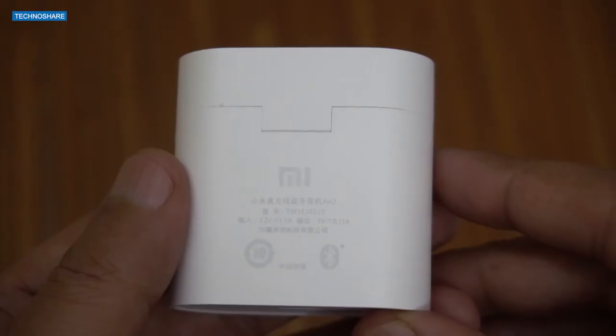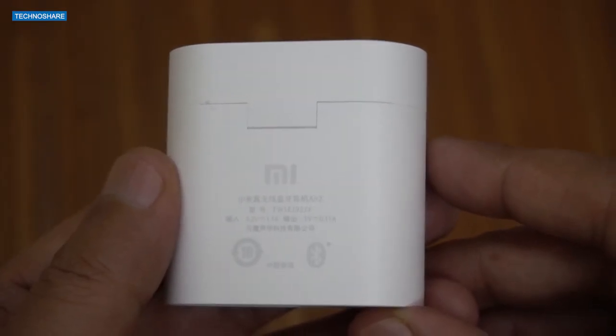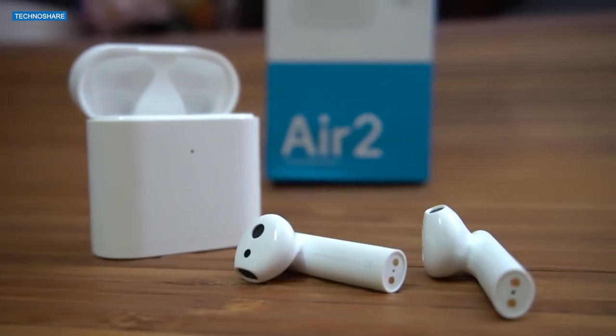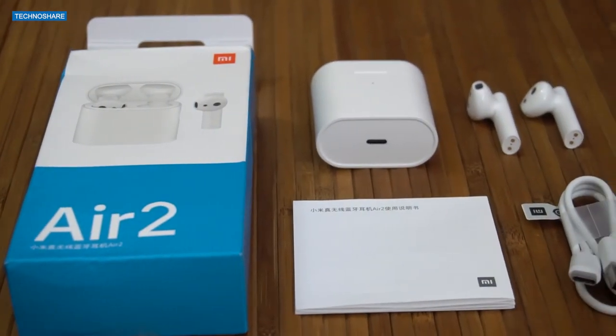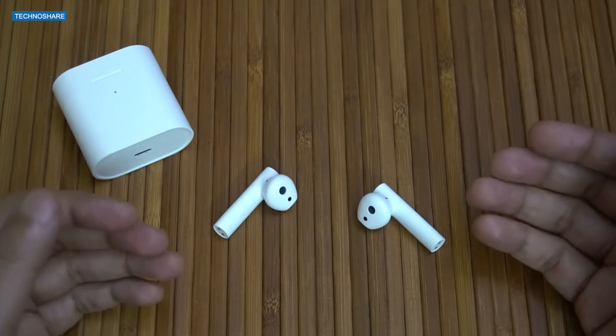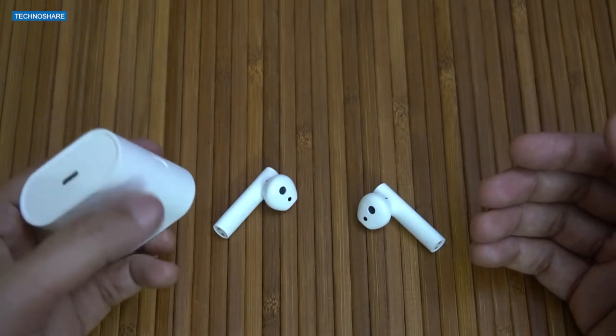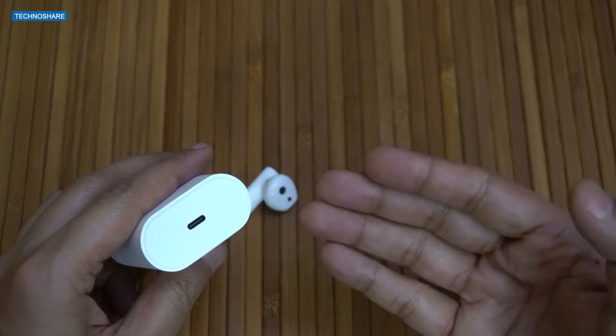Talking about the battery life, these earbuds can play music for about three to four hours on a single charge. The charging case can recharge the earbuds about four times, giving a total run time of about 12 to 14 hours. The charging case supports fast charging, so the battery inside it can be fully charged in roughly one hour.